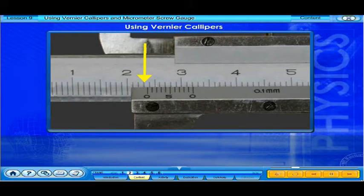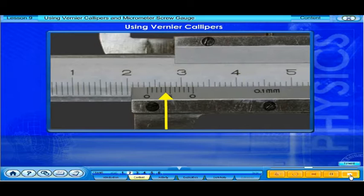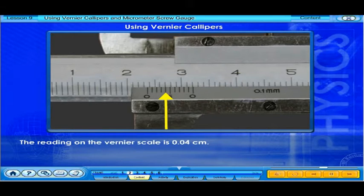First, the main scale is read. What is the reading? The reading on the main scale is 2.3 centimeters. Now let's read the vernier scale. The reading on the vernier scale is taken where the mark on the vernier scale is exactly in line with any main scale division line. Here, we can see clearly that the fourth mark on the vernier scale is exactly in line with the mark on the main scale. This is how we determine the second decimal place of our measurement.